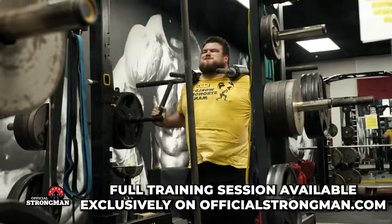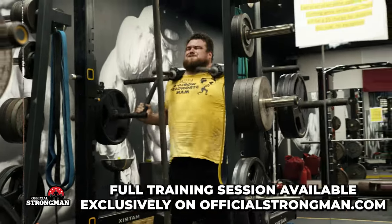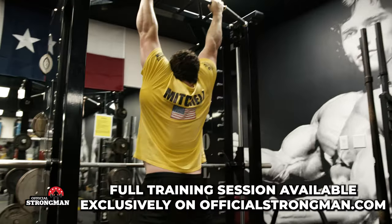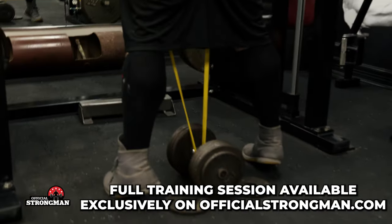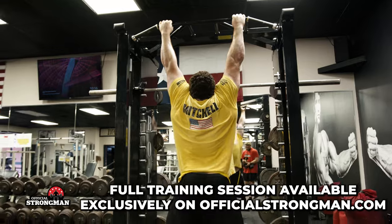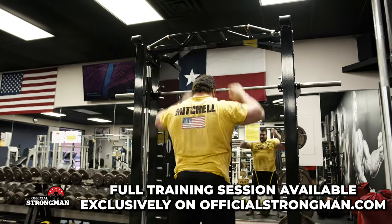Did pull-ups against bands — doing pull-ups against bands helps build explosiveness in your lats for big explosive pulling movements. Did five sets of three; I know I didn't get my chin to the bar on some of those, but still working the lats through the movement.